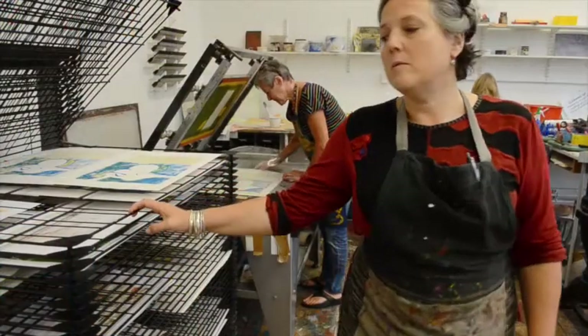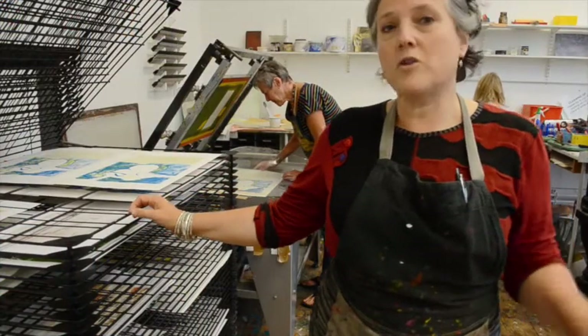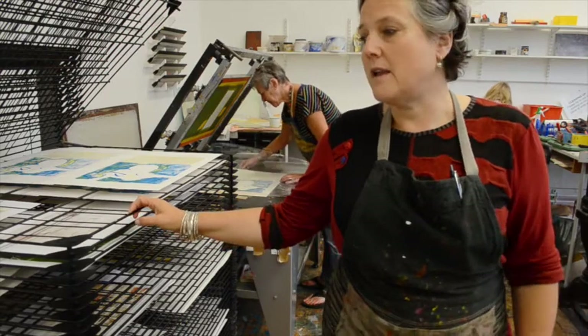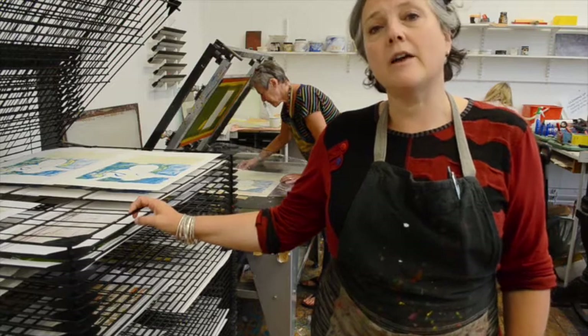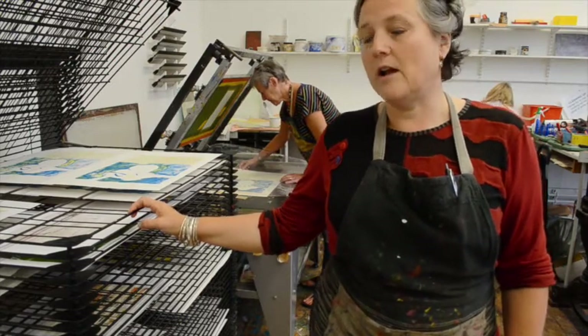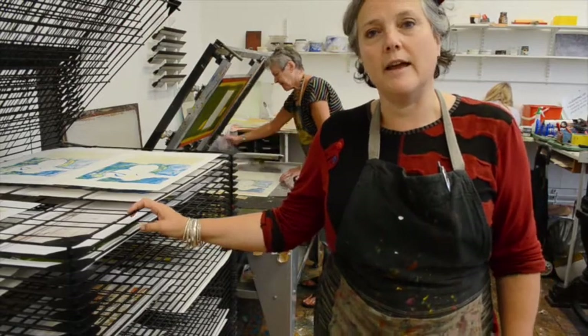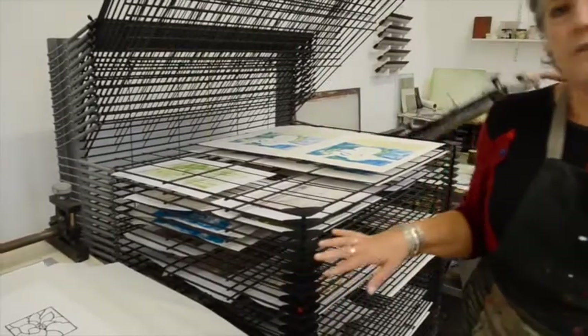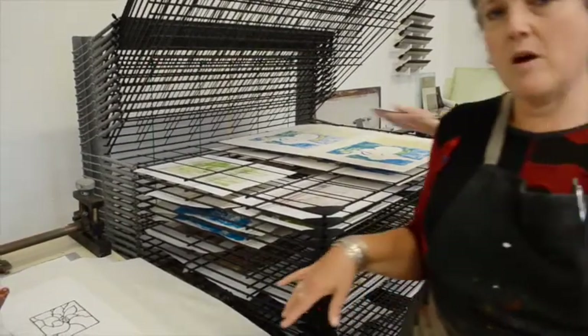So in November we are doing various workshops here at the Amiga Centre in various different art forms, and in the print rooms we're going to be looking at Christmas cards which we're going to make using lino cut and Chine-collé. We have a little example here for you to see the kind of things that will be happening in this workshop.